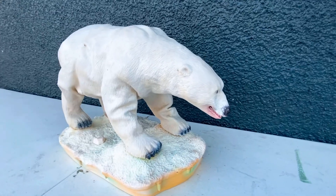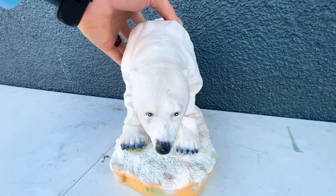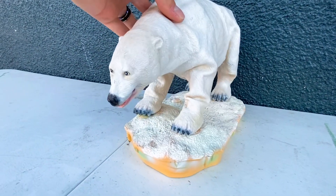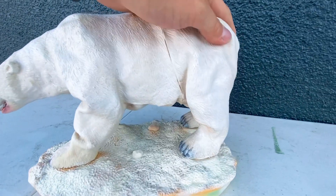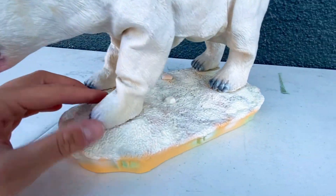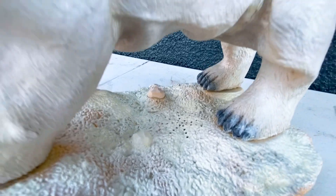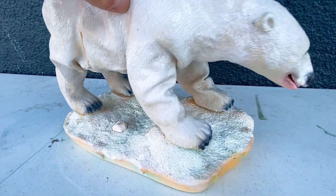I figured I'd show him to you guys anyway. He's got that realistic rubber skin all on his back, and he's got an action button right there on the other side, right on the ice block that he's displayed on.